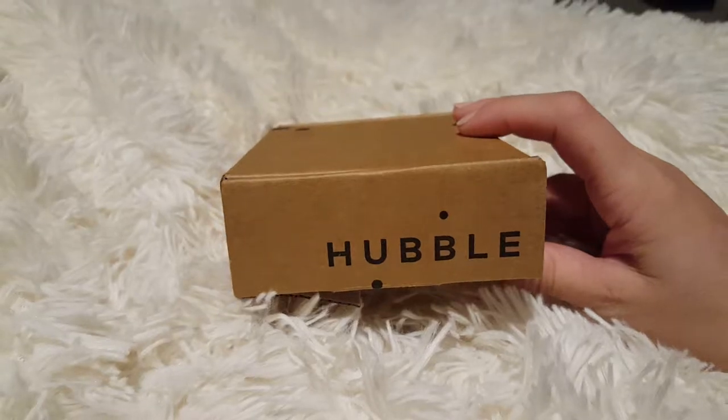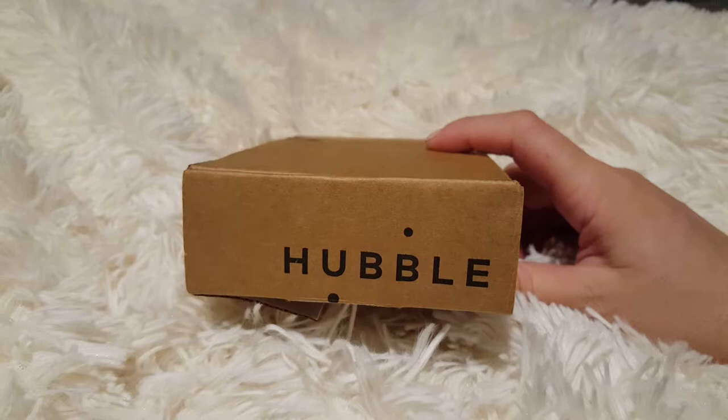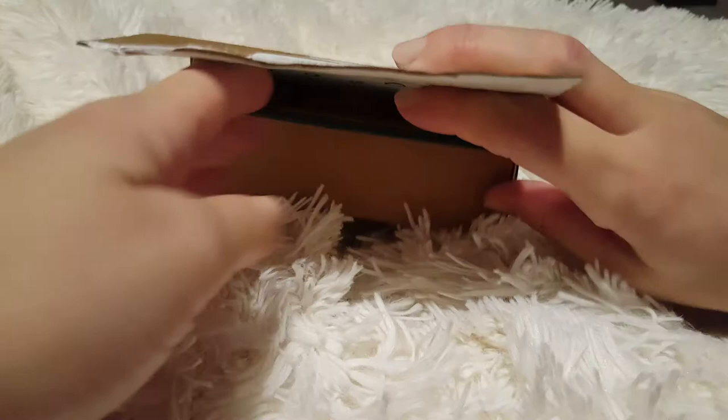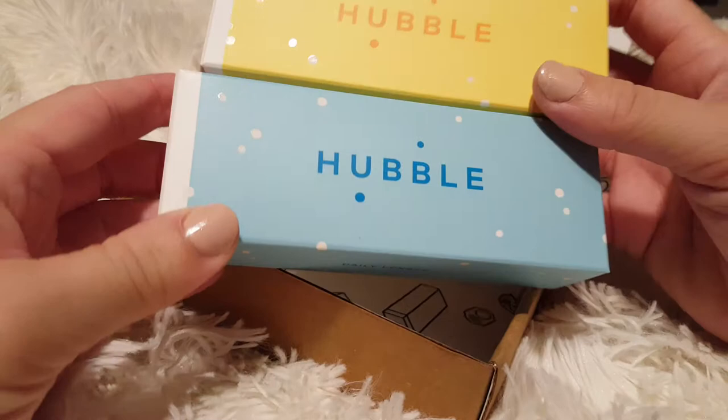Hey guys, I just wanted to share my new find — Hubble contacts. For all you out there that wear contacts, these Hubble contacts are amazing. They're dailies, so you get a new pair every day. It comes in a nice recyclable box that you can just throw in the recycle when you're done.